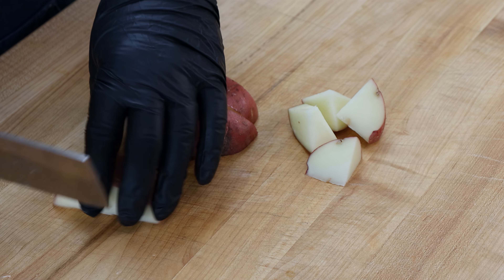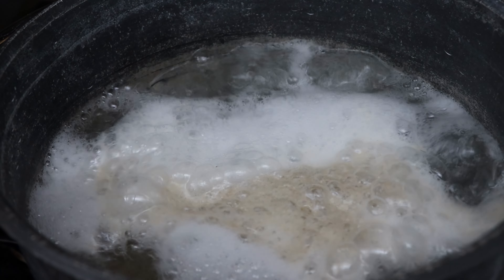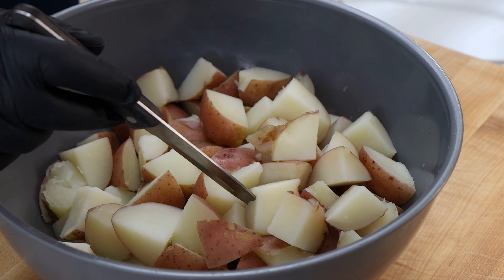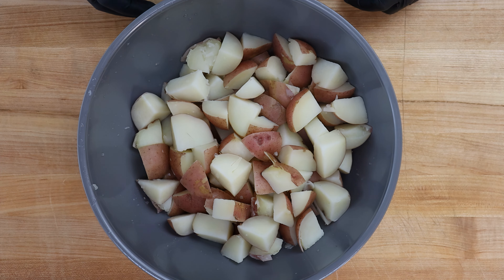I've got three pounds of red potatoes and I need to break these down into pieces that are roughly the same size — doesn't have to be perfect. I'm going to leave the skin on because that's how I like my potato salad with red potatoes, with that nice rustic feel. I'll break each one in half, then in half again. If there are any bad areas, we'll cut those off. I like them about half that size for potato salad, and if any pieces seem too big just break those down a little bit more.